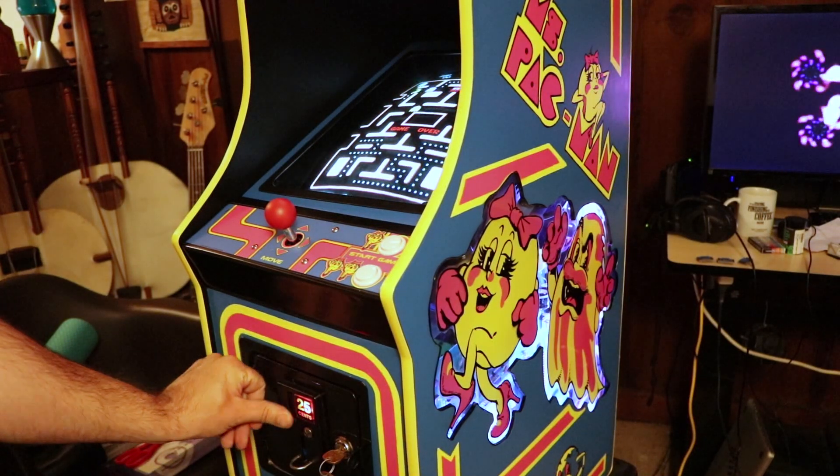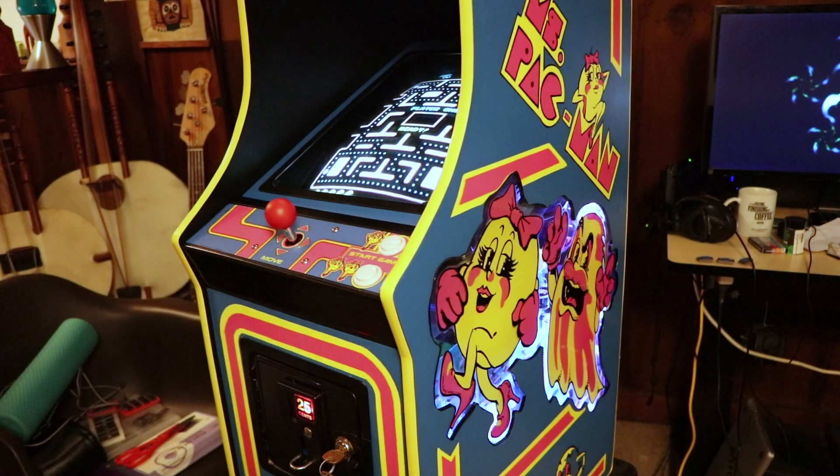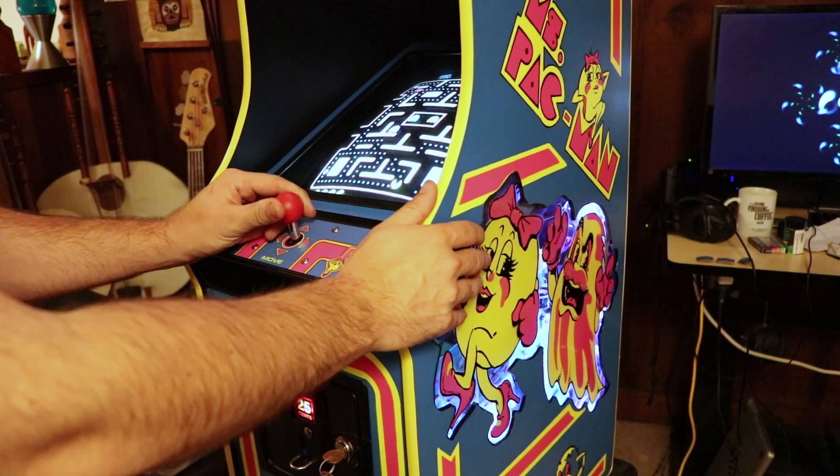What I'm going to show you in this video is how to modify an original Ms. Pac-Man board to the sped-up version — speedhack, fast mode — there are a few different names for it.